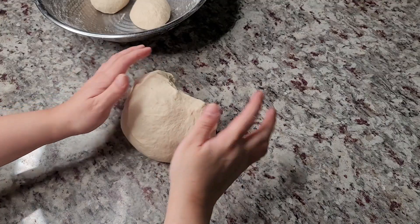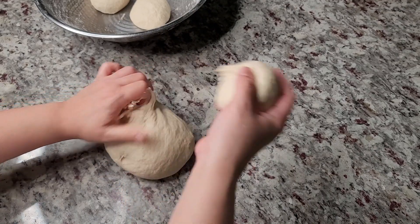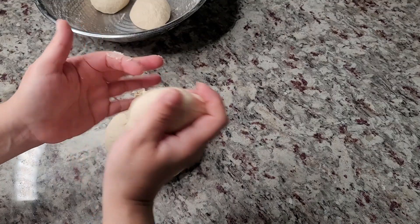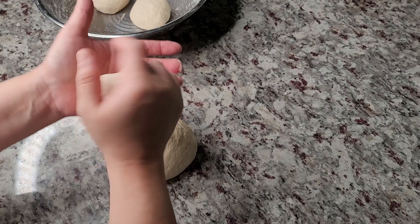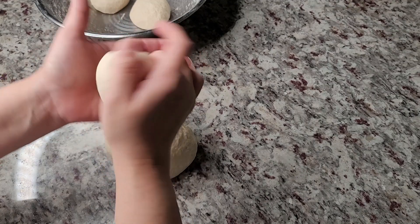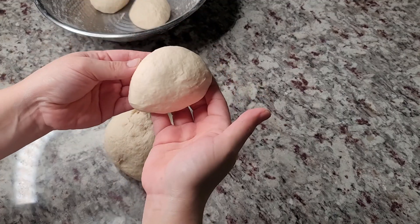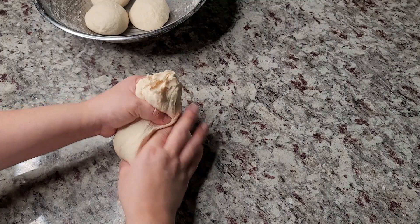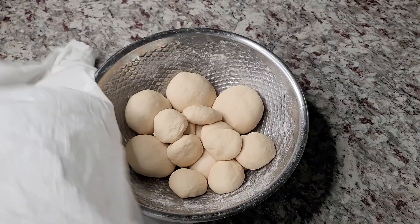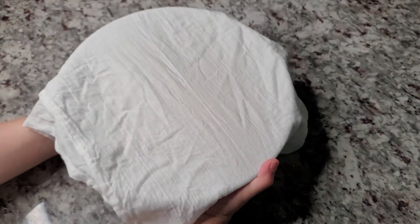I've kneaded my dough for about 10 minutes and it is somewhat smoother on the surface and has come together nicely. As I'm dividing the dough into dough balls, you'll notice it's still soft and tender — that's what you want. If it's too tough, you might need to add moisture. I'm doing the tuck-and-turn motion to make each dough ball uniform, placing them in the bowl, then covering with a damp cloth to rest for about 15 minutes. Resting is key.